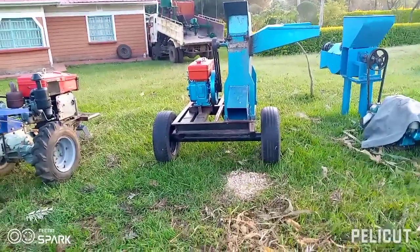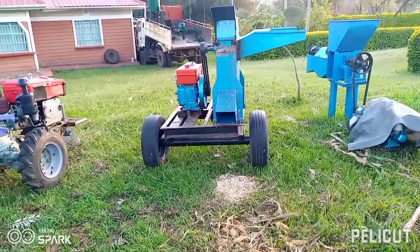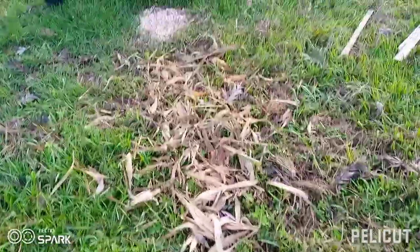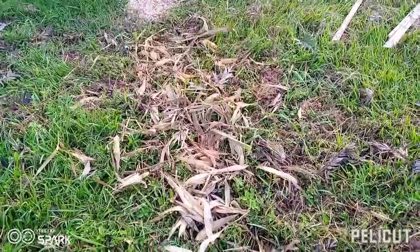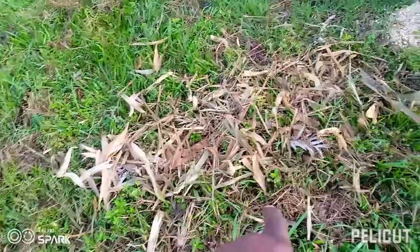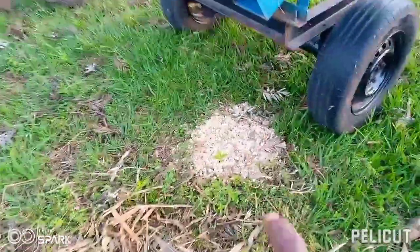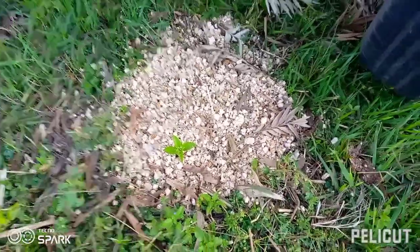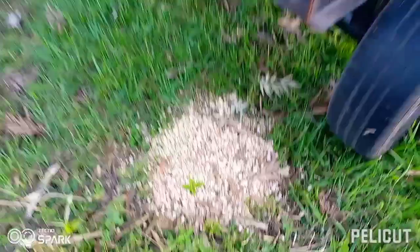The chopper machine is ready for whoever is interested in it. As you can see down here, we were doing a demonstration of how it works. These are the maize crops leftovers, and this is also for the leftovers from that maize crop.